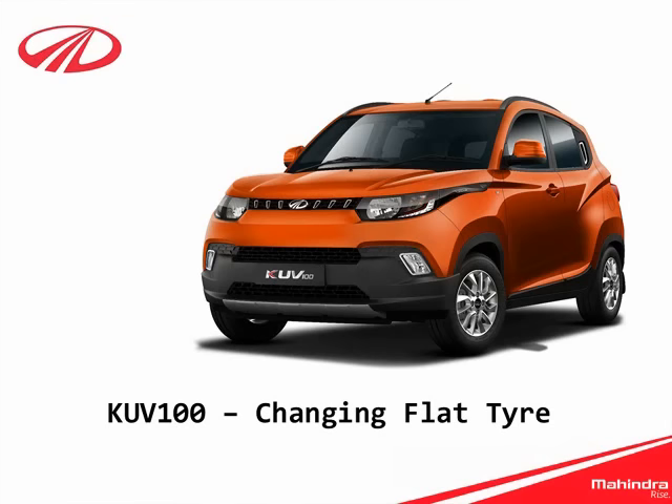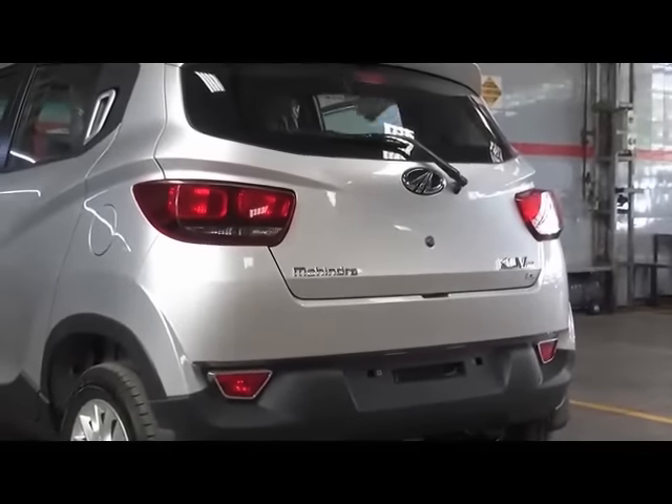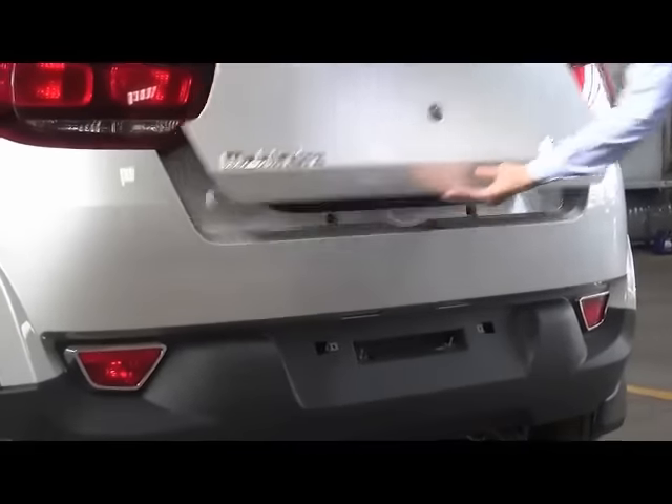Let's check out how to change the flat tire in the KUV100. In a flat tire scenario, we gotta put the spare tire in its place. Let's start by opening the tailgate, as the spare tire is located in the boot. Open the tailgate.